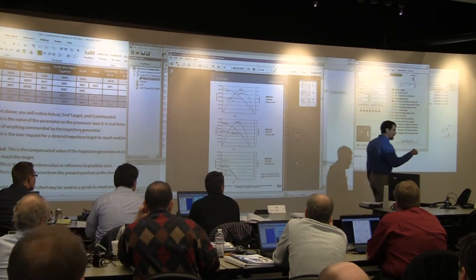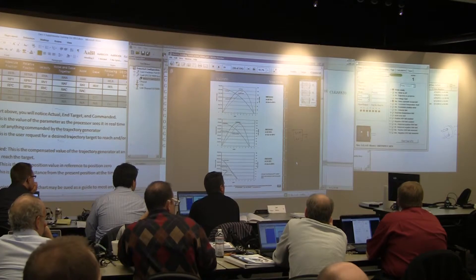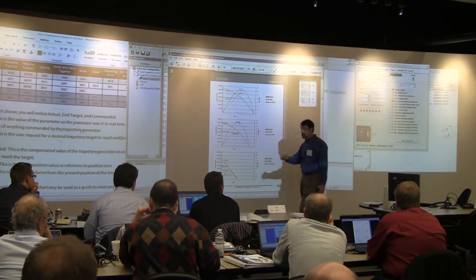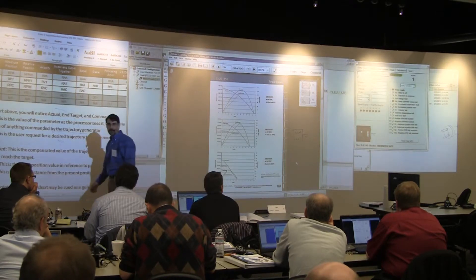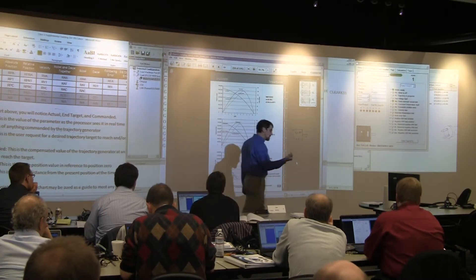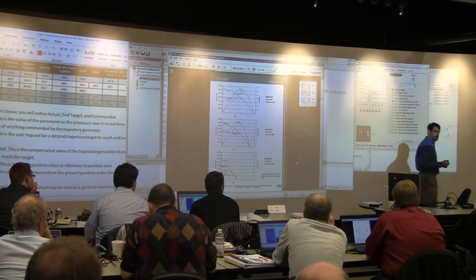It's a factor of a squared difference. When you double the voltage, you get twice the speed but you get 4 times the acceleration. When you half the voltage, you get half the speed but you get one-fourth the acceleration. Because power is voltage times current, you get a multiplying effect when you double voltage.